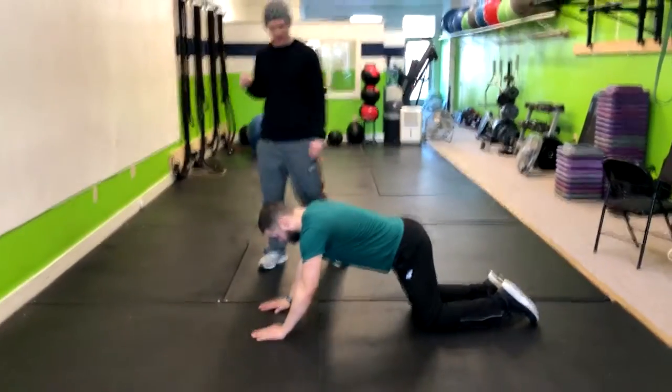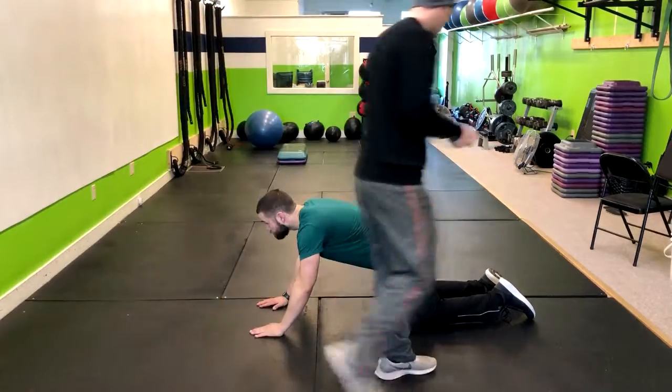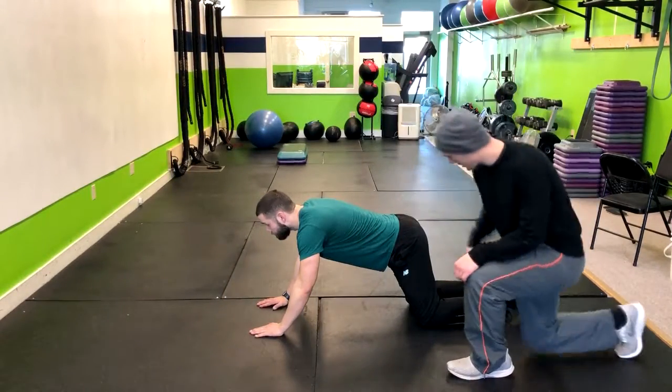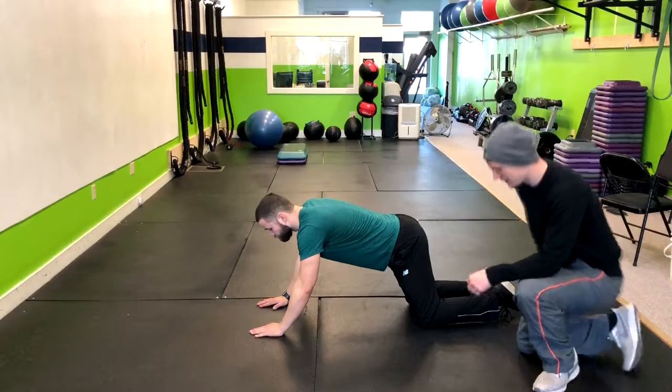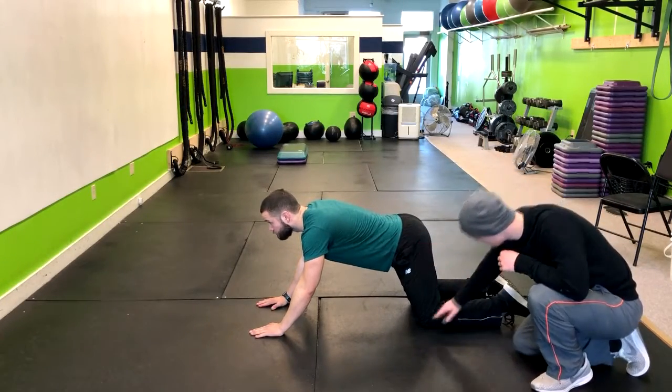This movement is called a bird dog. In the bird dog, we're basically teaching you how to stabilize your core and to lift your arm and your legs simultaneously. Looking at that straight back, his knees are under his hips.